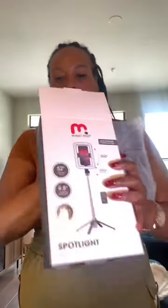It comes with the USB cord of course, and it has a little instruction booklet that I don't really read, but I know you're supposed to. Okay, so let's see what it looks like — I'm so excited!